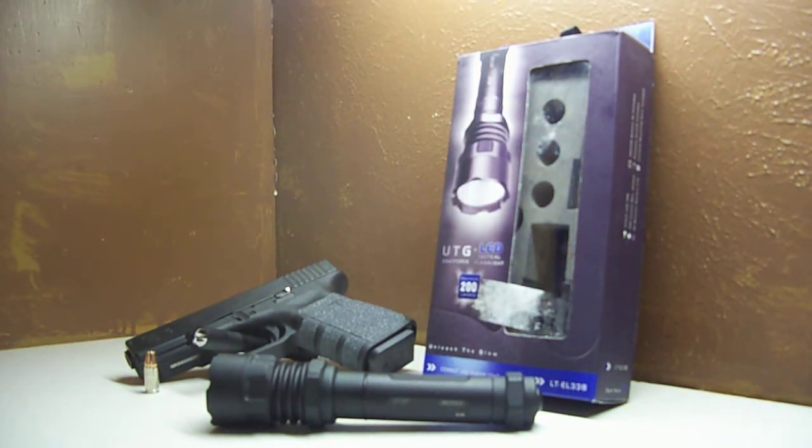Hey YouTube, what's up? BigTexRebel here. This is going to be a quick review, slash quick look, whatever you want to call it, on the UTG SWAT Force LED Tactical Flashlight. A lot of people saw this flashlight in a few of my other videos and asked me what kind it was, so I wanted to take some time to give you guys the rundown on this flashlight for anybody who wants to know. So let's get started.